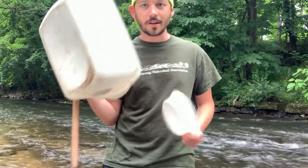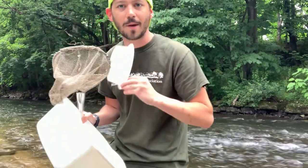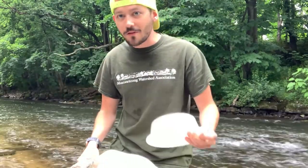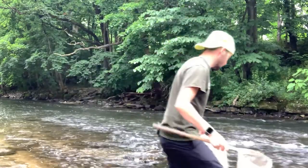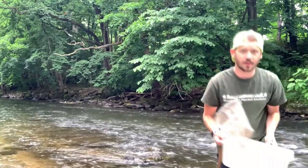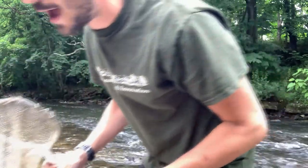We only need a couple of things: a bucket to put some water in, a little smaller tin — this one I got with my Chinese food — and a net. That's all we need. I'm going to start by putting some water in my big bucket. You don't need too much water; I only filled this about halfway.